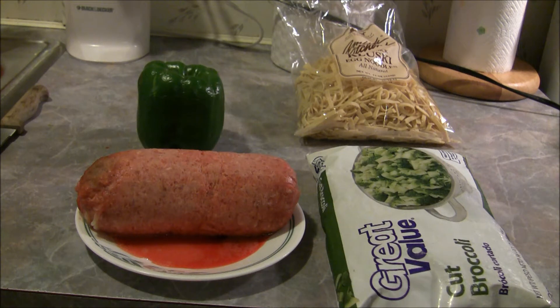I got a green pepper that I used for some Italian sausages I made the other night with some peppers and onions, and I don't want the pepper to go bad so I'm just going to use it up. So the first thing I'm gonna do is fry up the ground beef and drain the grease out of it.